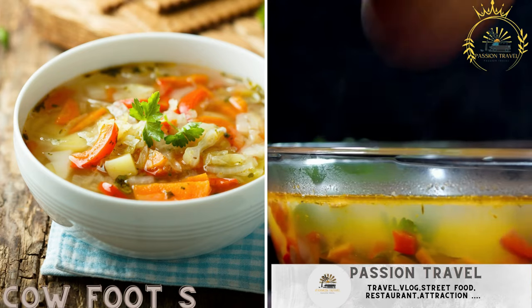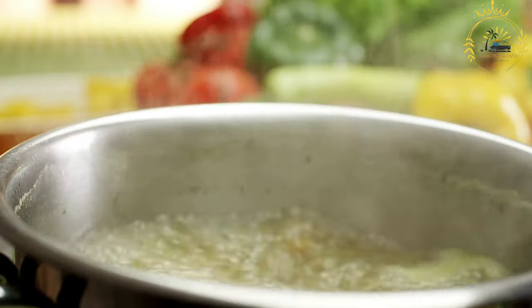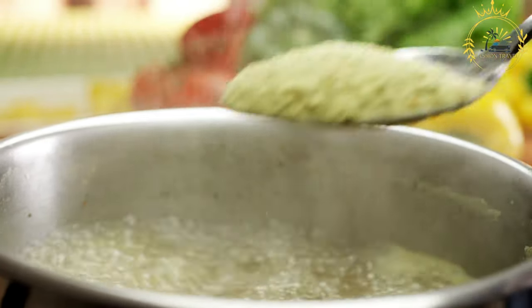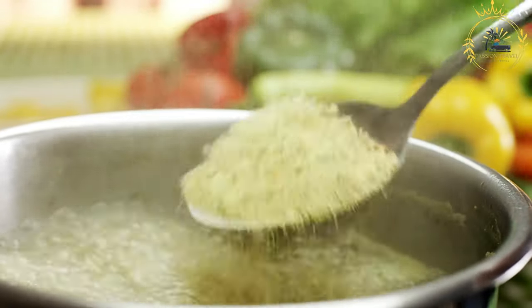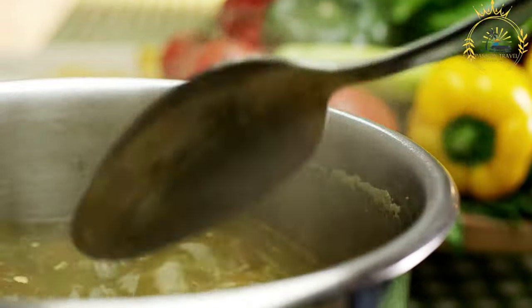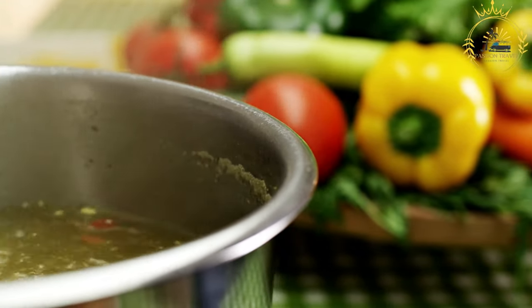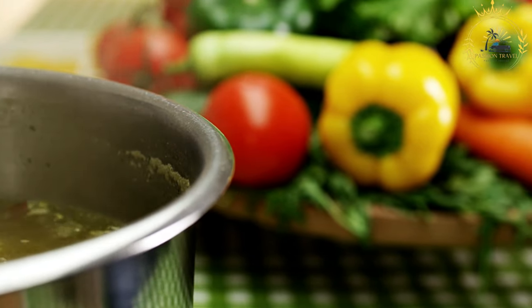Cow foot soup is a hearty and flavorful dish popular in several African countries, including Gambia. It is a delicacy that showcases the resourcefulness of African cuisine, making use of a less commonly consumed part of the cow to create a delicious and nourishing soup.